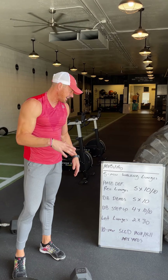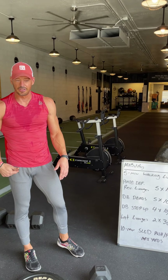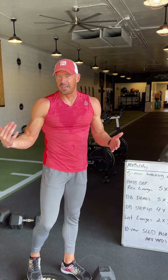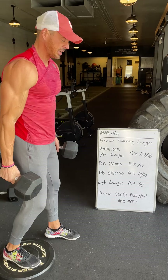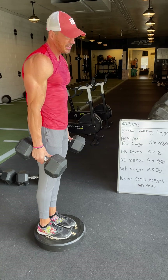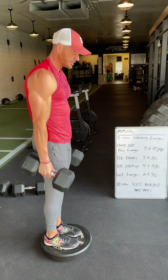Next, I move on to five sets of plate deficit reverse lunges. I do all 10 reps on a single leg before moving to the next leg, and I do these bodybuilding style — so set one, wait a minute, set two, three, and so on. I'm typically taking about 60 to 90 seconds in between. I set up on the plate and I typically load it with anywhere from 45 to 65-pound dumbbells — these are 50s just for reference.